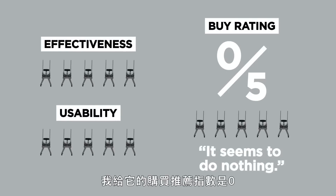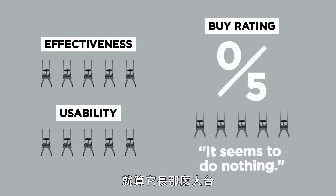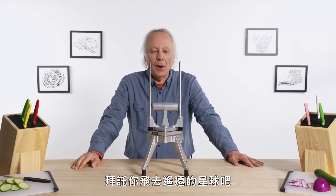My buy rating for this is zero. Even with all this material, it seems to do little or nothing. Please fly to a galaxy far, far away.